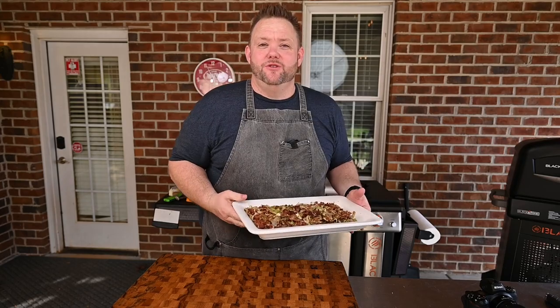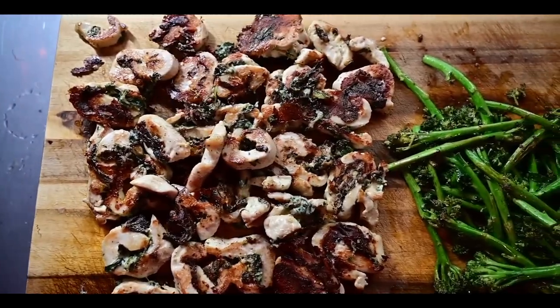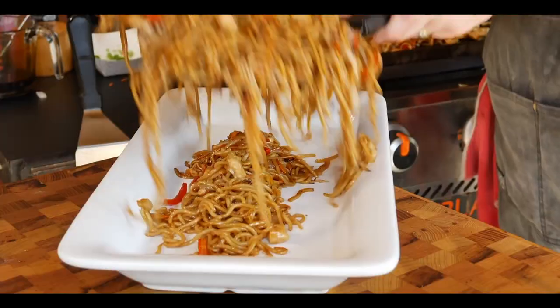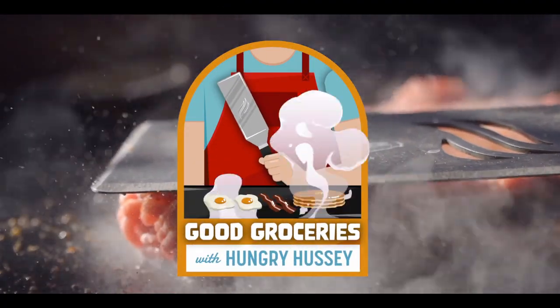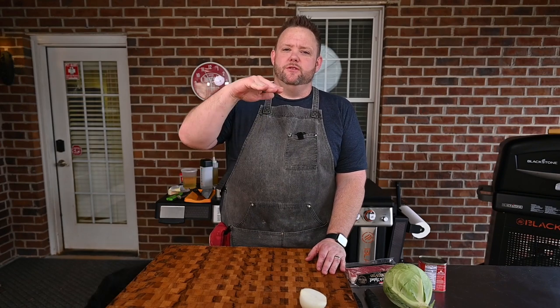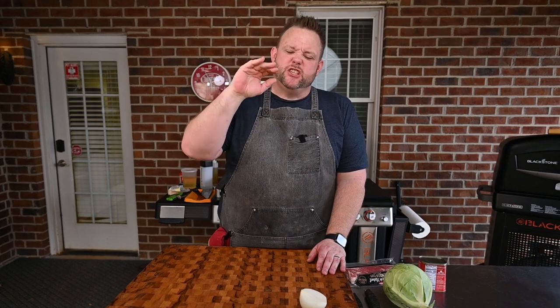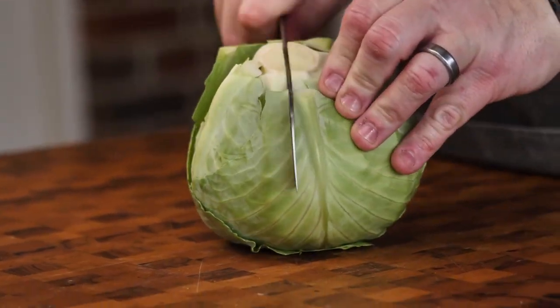Hey, stick around — you won't want to miss it. That's some good groceries. My mom would make a casserole, though. She would do a layer of cabbage, then corned beef with some creamy mushroom soup, some onions and some potatoes, stick it in the oven, and that was dinner. Man, I really love that. Really miss that. All right, let's get started, y'all.